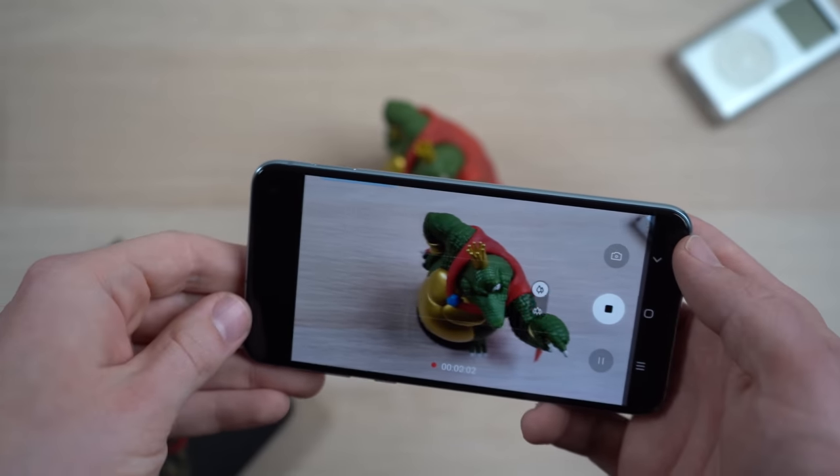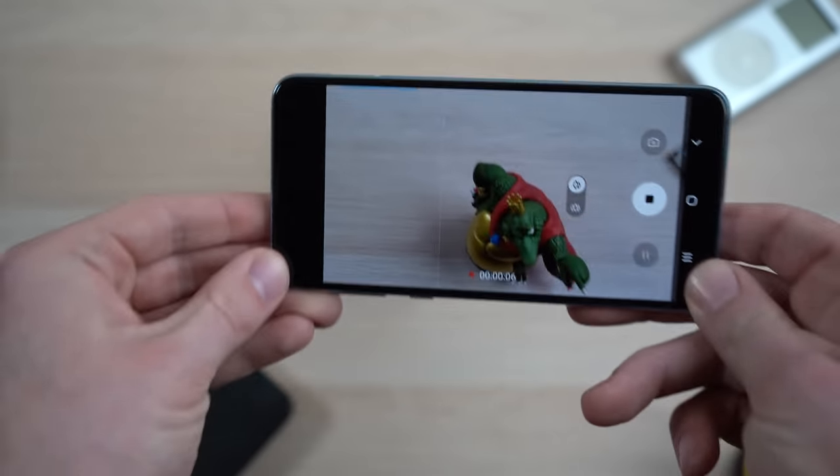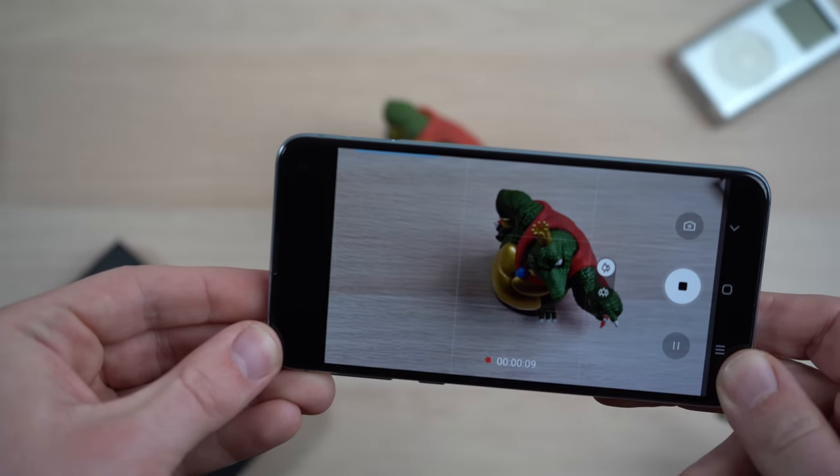The last camera feature I think Apple should steal from the Galaxy S10 is the video stabilization performance. I've been using the Galaxy S10e camera and when moving around at a really fast pace, it does a really great job with its built-in video stabilization. I don't know what hardware or software Samsung is using to achieve this level of stabilization, but I would really like to see Apple incorporate this technology into the next generation of iPhones.